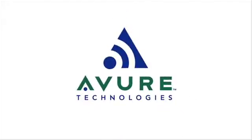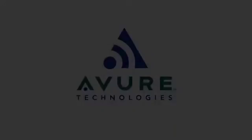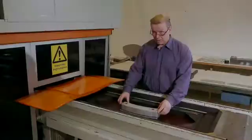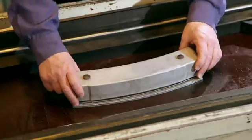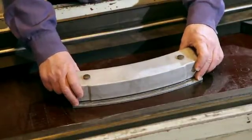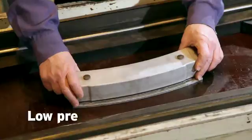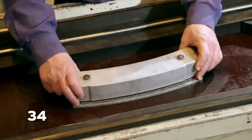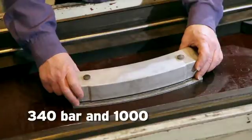Aviewer Technologies, the global leader in isostatic processing. Sheet metal forming with FlexForm by Aviewer Technologies. Here we have a punch tool. I want to show you the difference between a low pressure and a high pressure. The pressure we are going to use here is 340 bars and 1,000 bars.